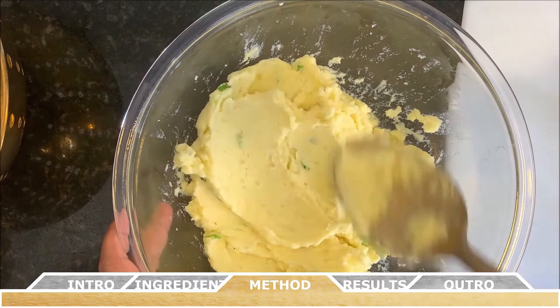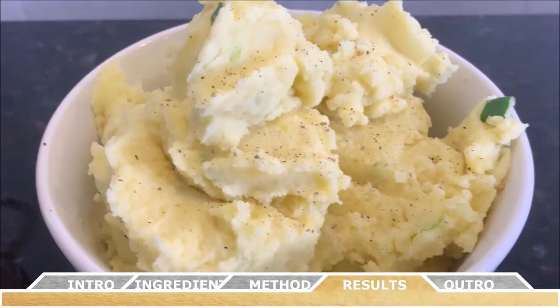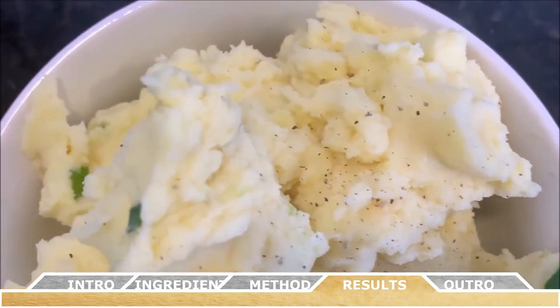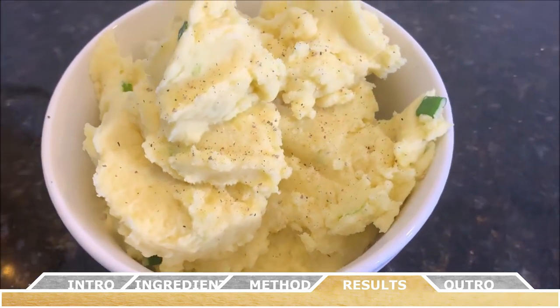Once the potatoes taste to your liking, these are best served hot. And just like that, you made your very own mashed potatoes. These are perfect for Thanksgiving or any friend and family get-together. They go great with gravy, but this recipe is so tasty you won't even need it.